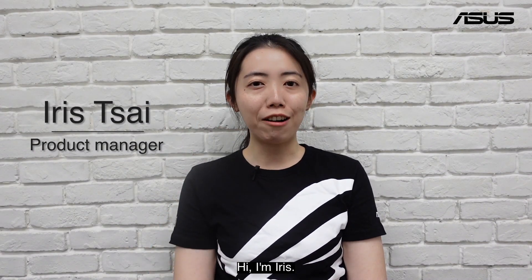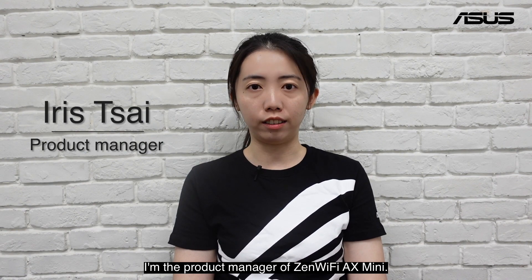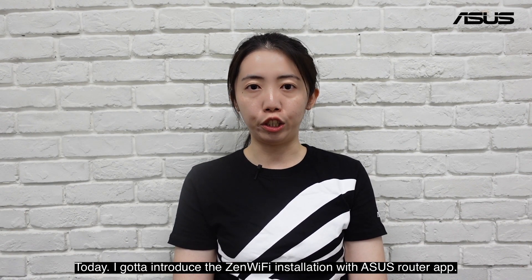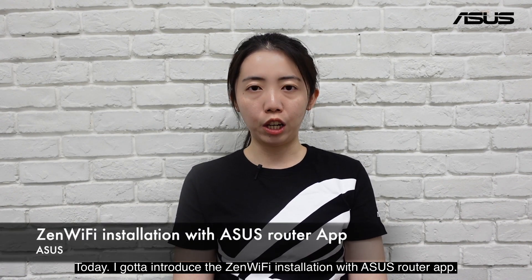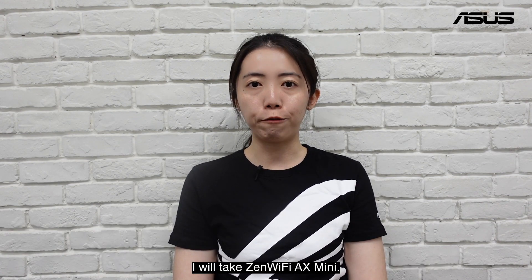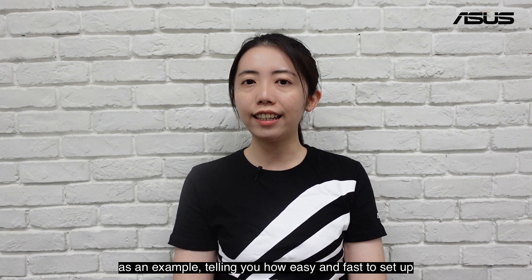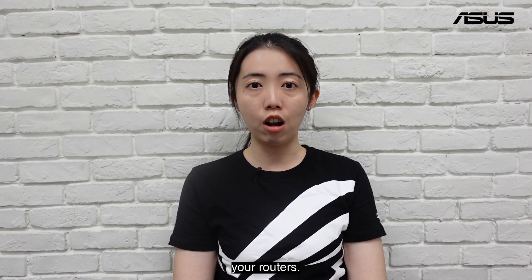Hi, I'm Iris. I'm the product manager of ZenWiFi 8x Mini. Today I'm going to introduce ZenWiFi installation with the ASUS router app. I will take ZenWiFi 8x Mini as an example, telling you how easy and fast it is to set up your routers.